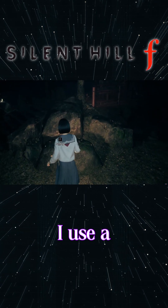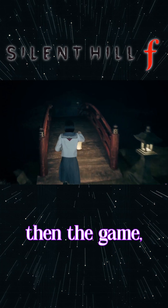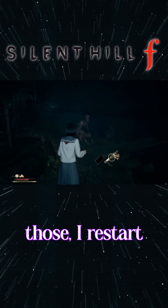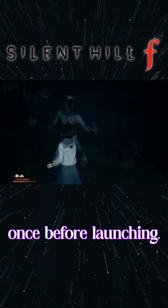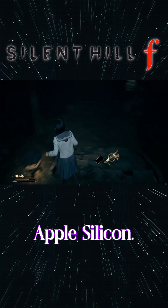Setup is pretty straightforward. I use a Windows 10 64-bit bottle, install Steam, then the game, and in the bottle settings I make sure D3D Metal is enabled along with eSync. After changing those, I restart the bottle once before launching. That combo seems to give the best balance of performance and visual stability on Apple Silicon.